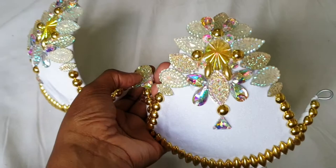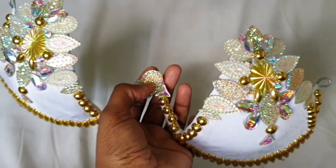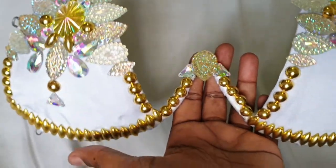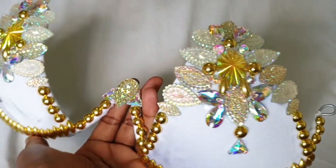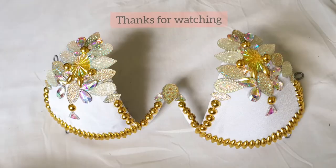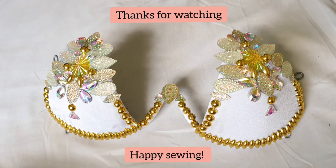This is the final look. I hope you all enjoyed doing this project with me. I really love how it came out, and I keep getting a lot better with how I place my gems. Really, the more you do it, the better you get.